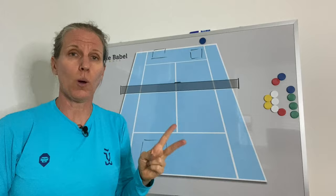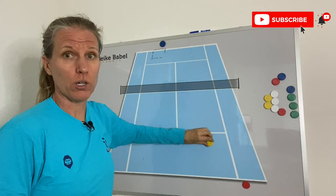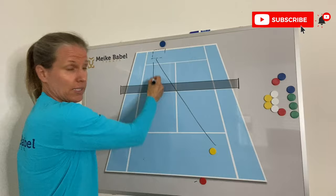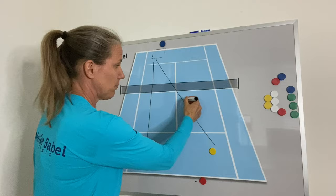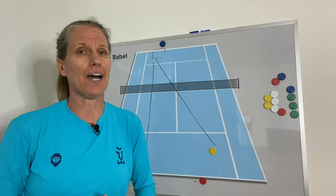Of course, my opponent has the option to not go for the most tempting shot down the line — what happens if they go back cross-court? Then all is good, because I have less distance to cover to that cross-court ball than I had to the down-the-line. I just need to make sure I'm timing my split step properly so my opponent can't go back behind me. If I'm then in a cross-court rally, I have neutralized that huge advantage, and now I can start structuring the point the way I want it — playing the point on my terms and not on my opponent's.